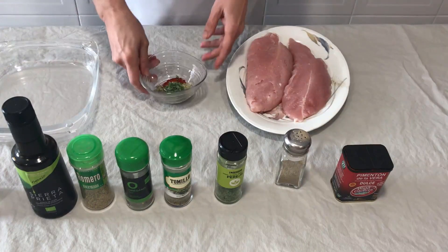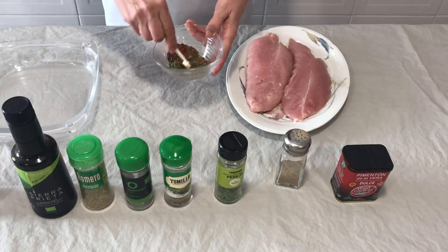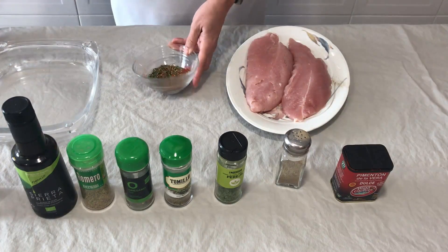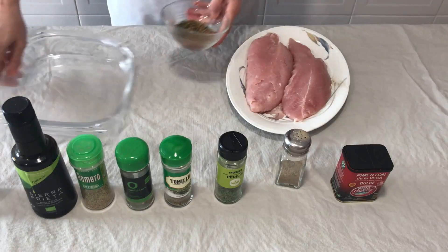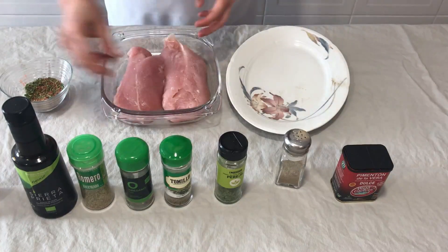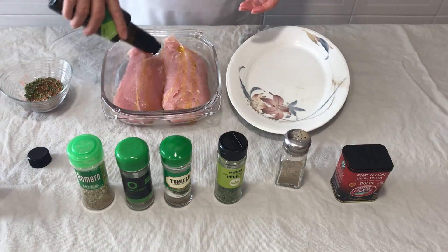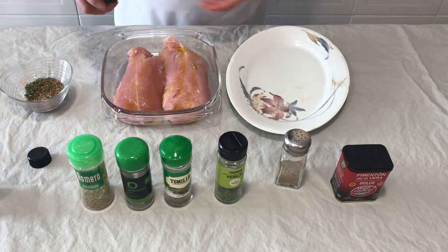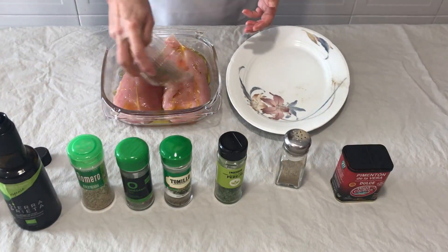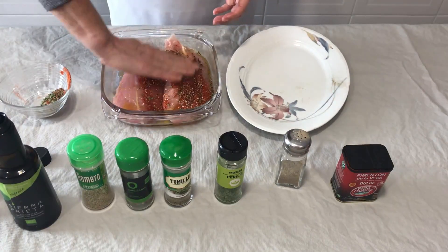Una vez salpimentado, vamos a las especias. Los vamos a poner en este recipiente. Embadurnamos bien de aceite — este es un aceite ecológico. Y con las manos bien limpias vamos a despegarlo.